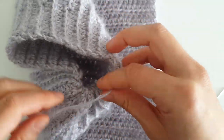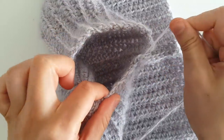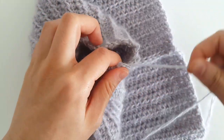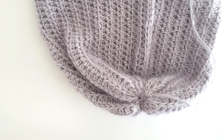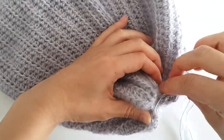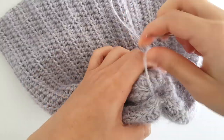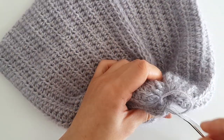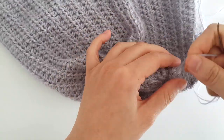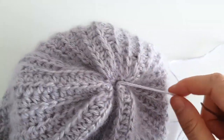You might need to shuffle the fabric around so you can close the hole at the top. Once you've closed the hole at the top, sew together any remaining gaps. If you'd like to leave your beanie plain, weave in all of your ends and turn your beanie inside out.